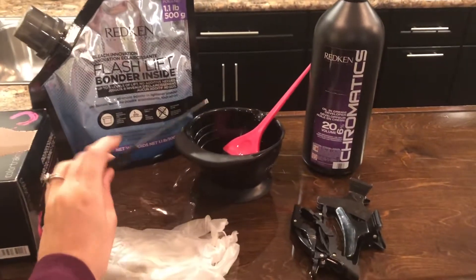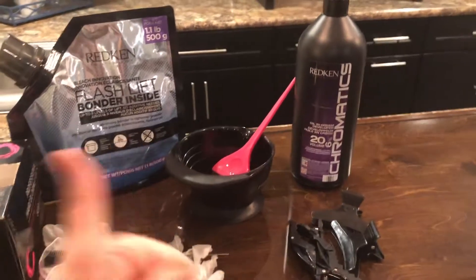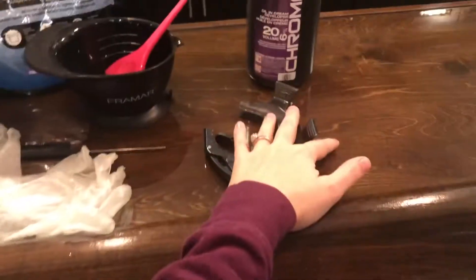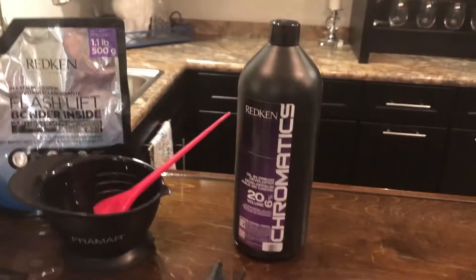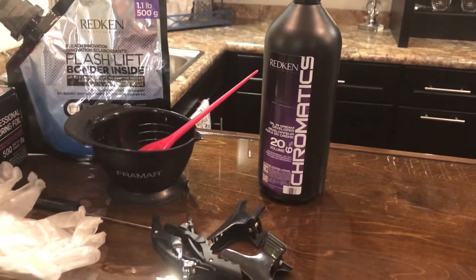I like my foils, my rat tail comb, gloves because protection, a bowling brush, and then I've got four clips here because I do a four quadrant section for this. And I've got 20 vol because her hair is fine and I don't think I'm going to need anything heavier than that.